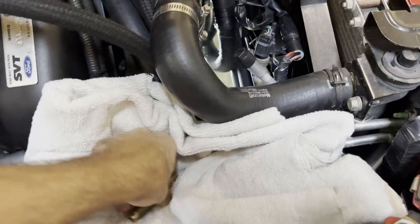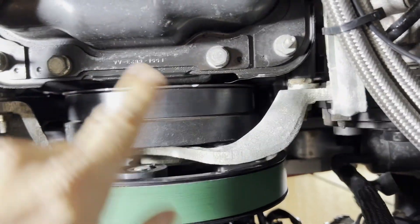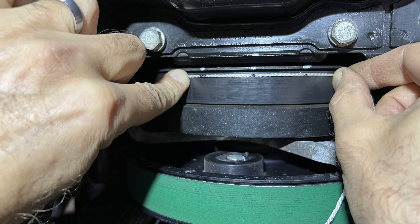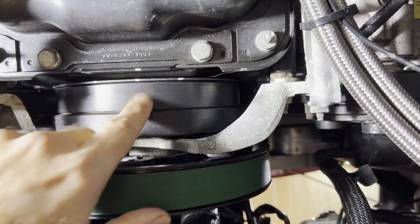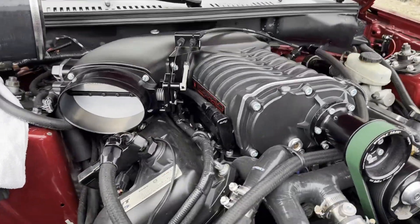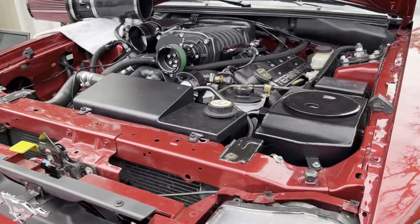I've got my timing marks made. With cylinder number one's spark plug out, I used a piston stop tool and turned the crank back and forth. I turned the crankshaft one direction, hit the piston stop, and made a mark — then turned it the other way and made another mark. I split the difference using a piece of string to get the exact center point — that's my TDC, my zero degree mark. I'll clean off the two outer marks with acetone to avoid confusion when shooting the timing light. Car's warmed up; I removed the intake to get the timing light pickup on coil number one. With the laptop set to zero degrees, we'll shoot the timing light and see where it's at.